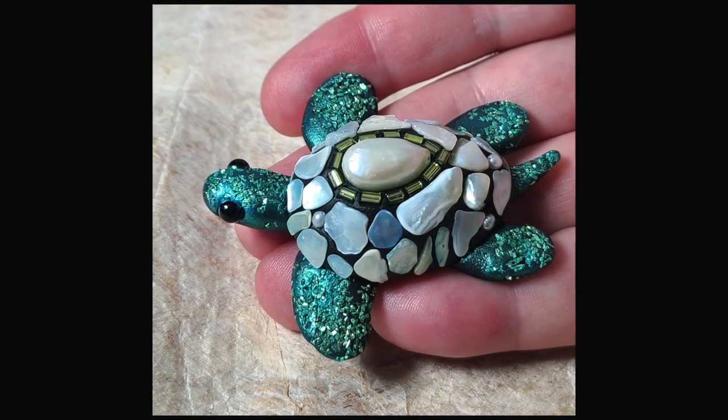So we chatted a bit and decided that one of the nicest things that I could show you was how to make a little epoxy clay sea turtle. Isn't that sweet? I know, right? So we're going to make this together and we're going to play with epoxy clay to make it.